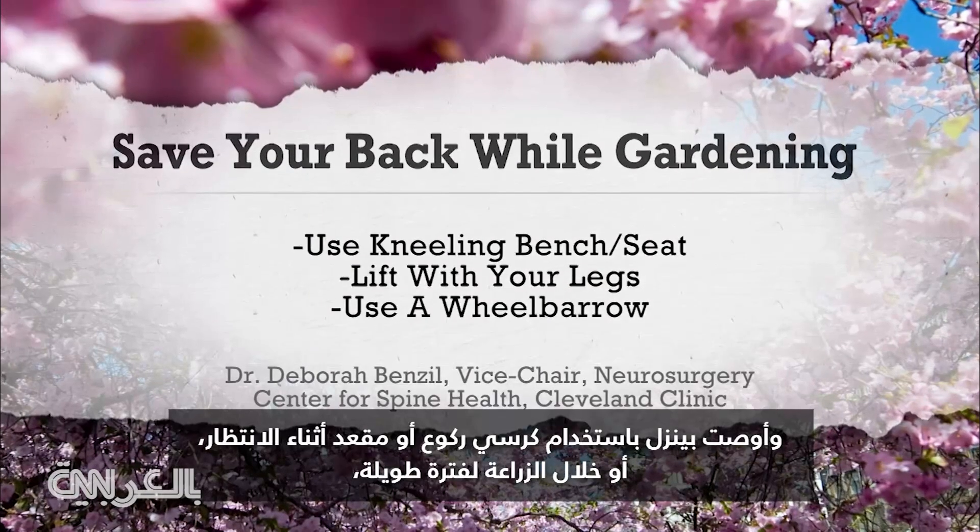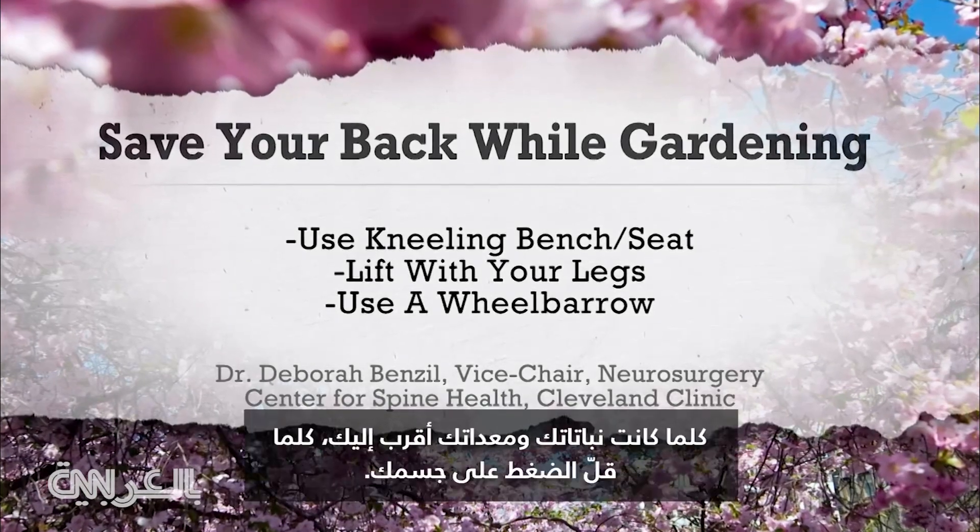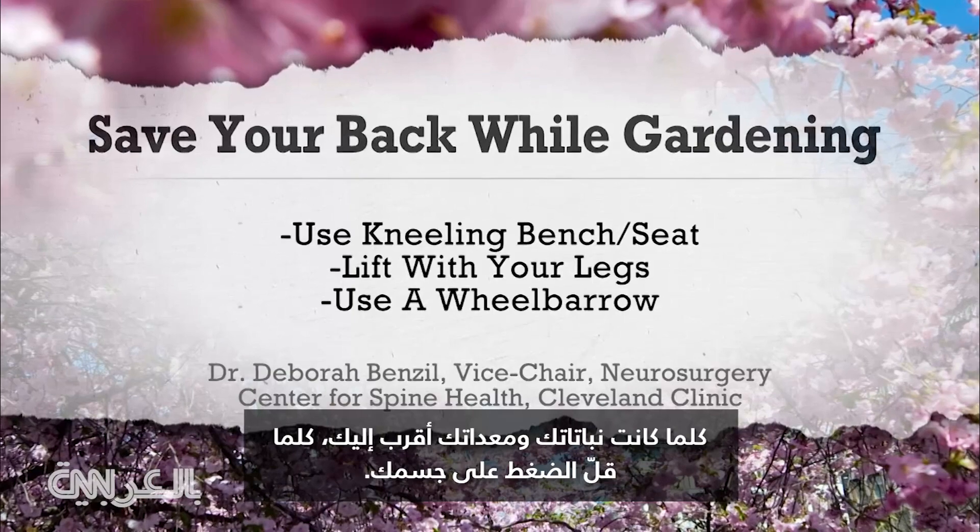Benzel recommends a kneeling bench or seat while weeding or doing prolonged planting, especially if you're older. The closer your plants and equipment are to you, the less stress on your body.